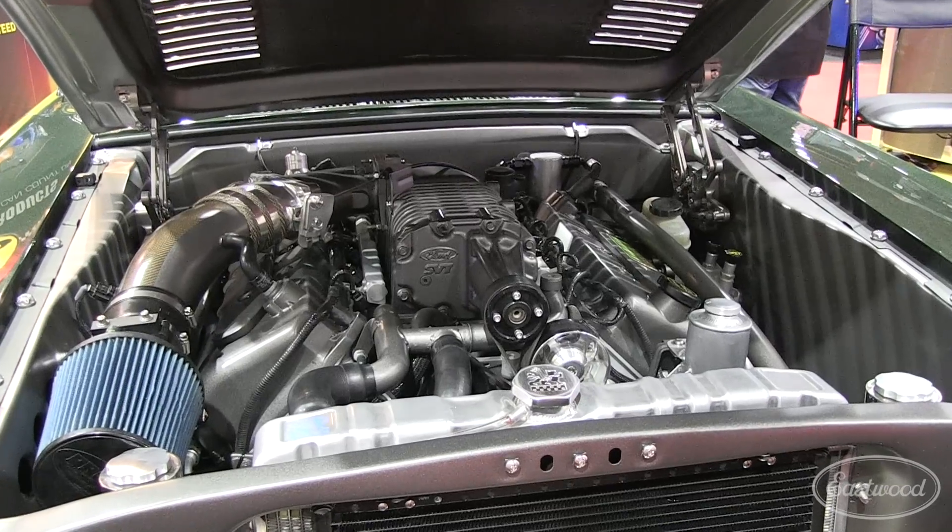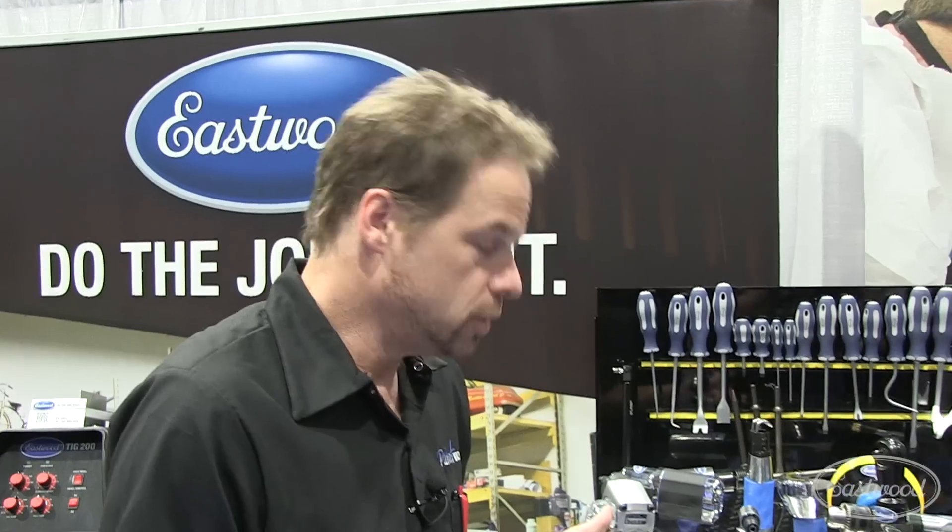Bolting the blower down into the valley — it's all aluminum stuff and you have to be precise. You've got one shot a lot of times at these fasteners and it's really important.